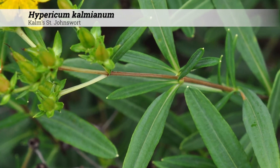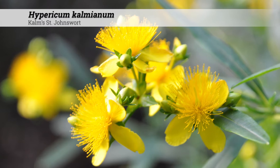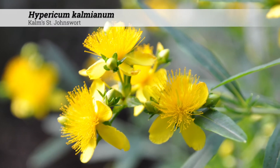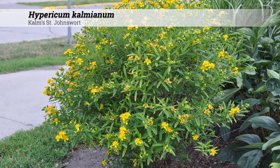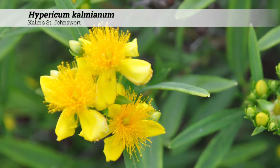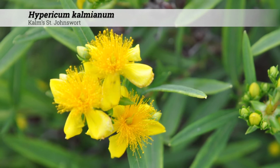Ornamental features of Hypericum calmeanum include the orange-brown bark. Flowers are a bright butter to golden yellow in color and are 1 to 1.5 inches in diameter. The flowers occur on three-flowered cymes in June and July.